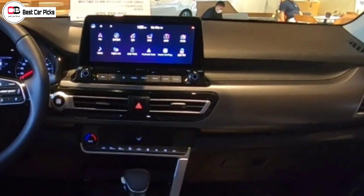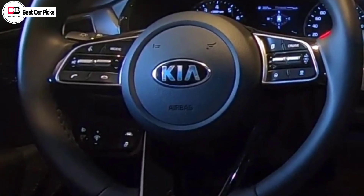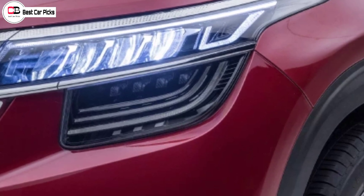It doesn't change the car in the exterior and it doesn't change the interior — it doesn't change the all-black theme in the interior. The features are the same: front ventilated seats and heads-up display, integrated air purifier.